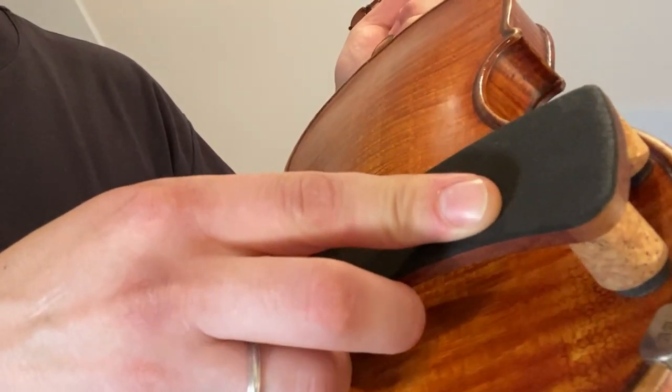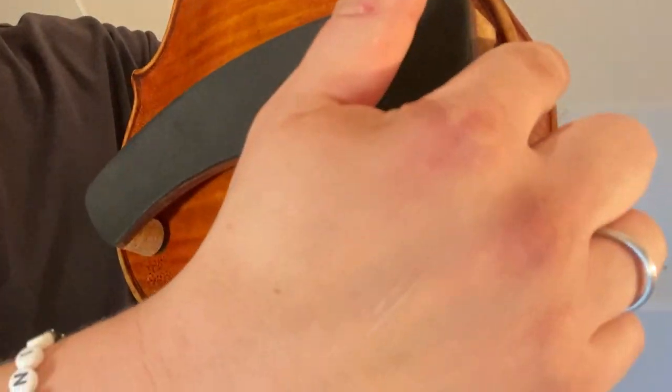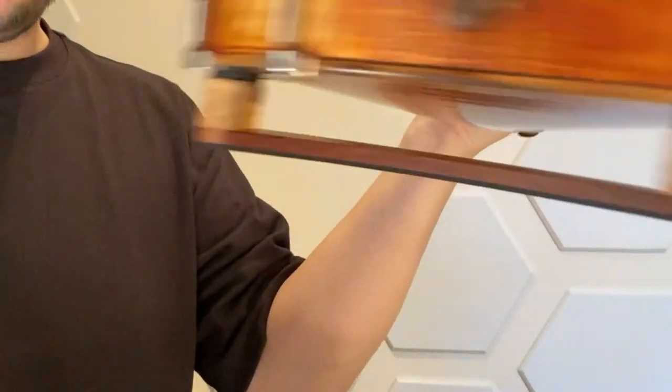Simply put the shoulder rest on, press it down on either side. The easiest way to figure out where to put it is to match curve to curve, and you'll see — there it is. It's not going anywhere. I'm shaking it side to side, up and down, there's no movement whatsoever.